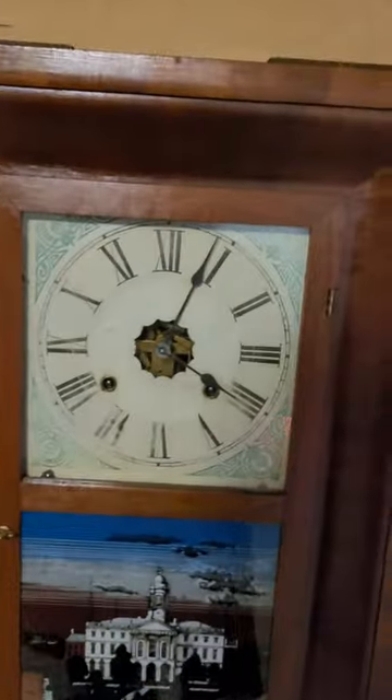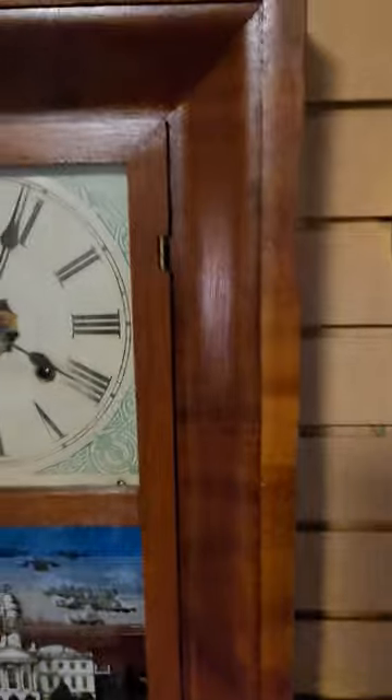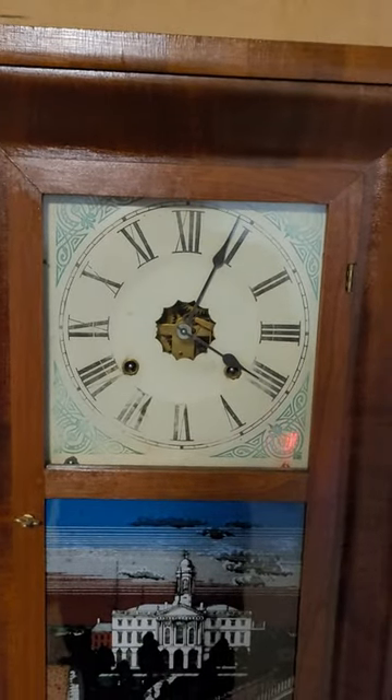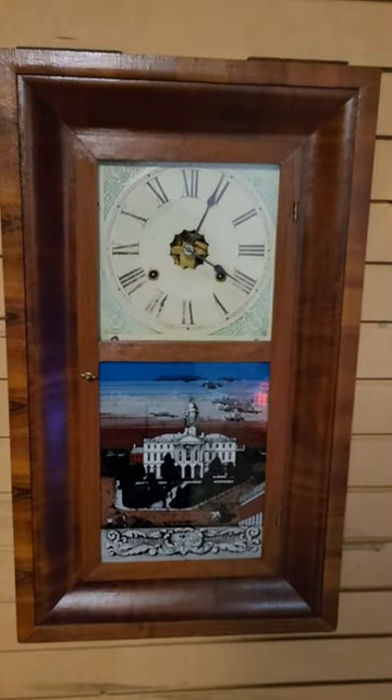It was refinished, but at least all the veneer is there, so I'm going to work on that and clean that up. That's an original tin face. It's probably somewhere in the late 1880s or 1890s.